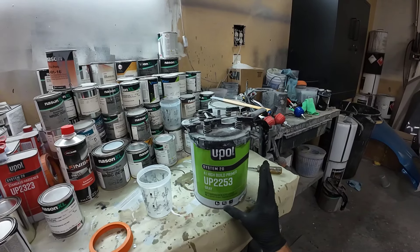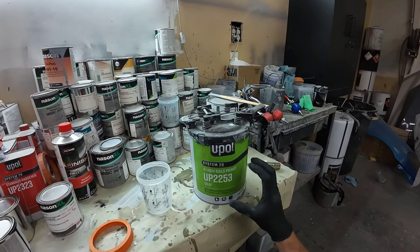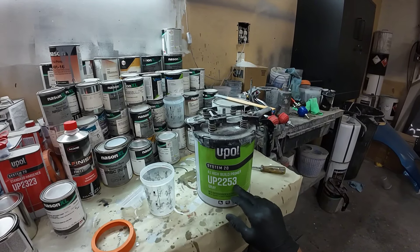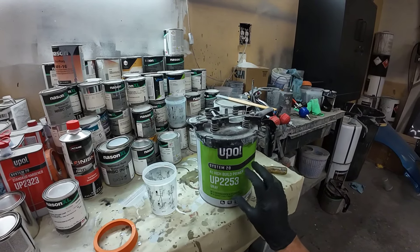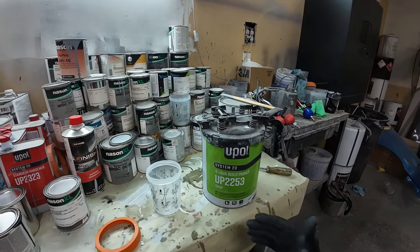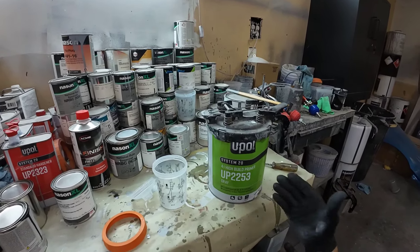As a bonus, you can also tint this. You can tint it with your base coat — if you're using a solvent base coat, you can add up to 10% of color to this primer. So then your sealer becomes part of your coverage process when you're painting.